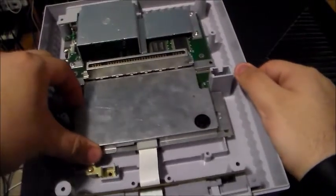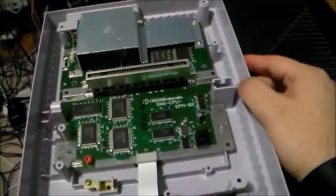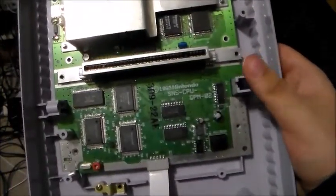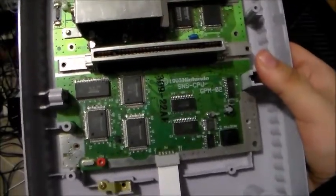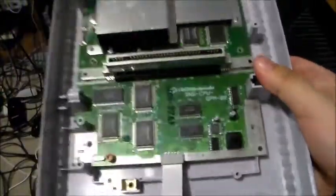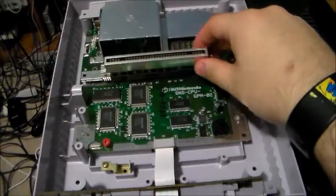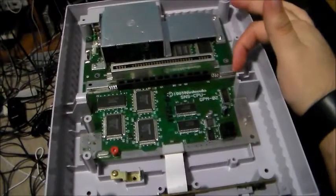On the board, let's go ahead and lift off this metal shielding. Underneath you have a 1993 model Super Nintendo. This is the same motherboard as the one used for region-free mods, except some later ones you cannot remove the cartridge connector. On this one, you can take it off and swap it with another one. I hate those later ones where you have to desolder from the bottom — these earlier ones are way better.